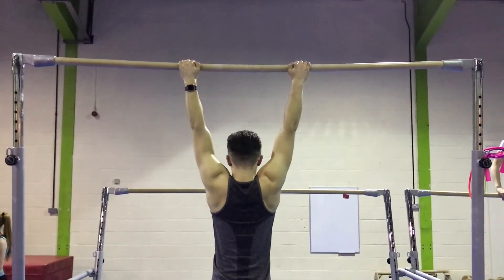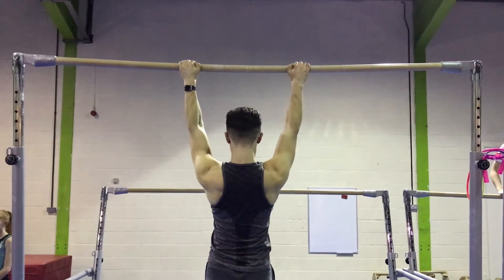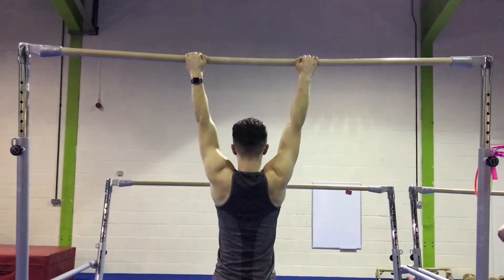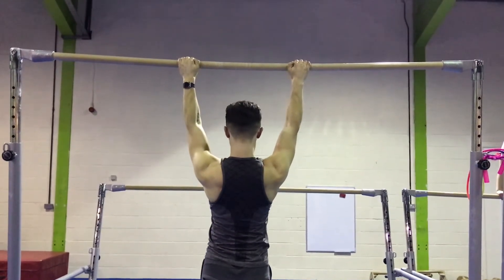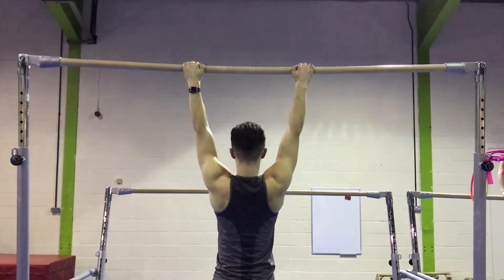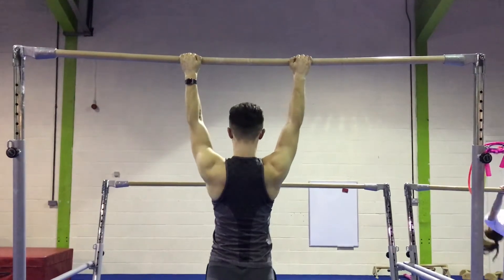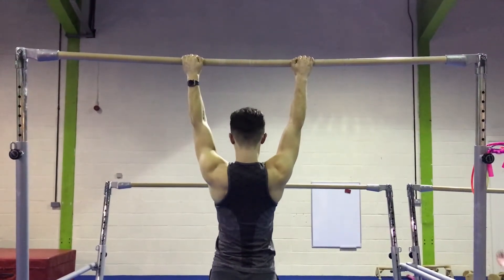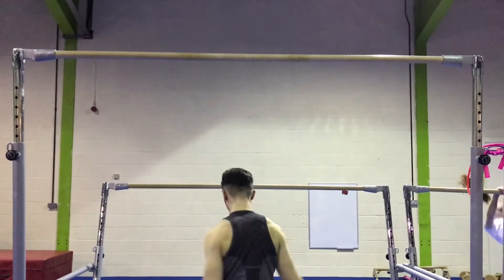The first thing I want you guys to do is go from a passive hang for about 4 seconds into an active hang for about 4 seconds. When you go into the active hang you want to feel like you're squeezing your shoulder blades together, keeping your arms as straight as possible so that you're not using your arms to pull yourself up. This will enable you to use correct form when you do the pull-ups, making sure you're actually using your back and developing the correct muscle when doing the main exercise.